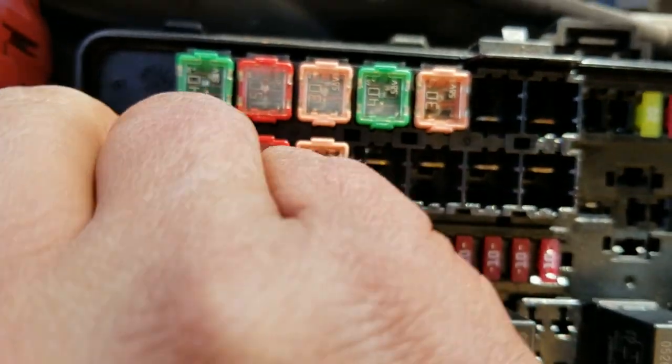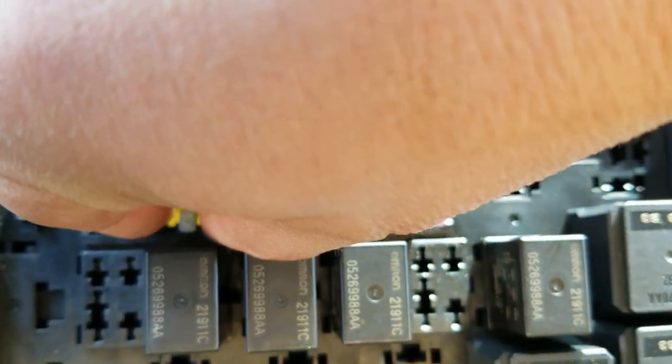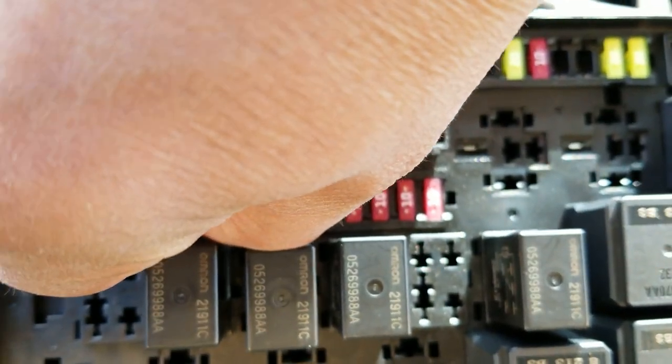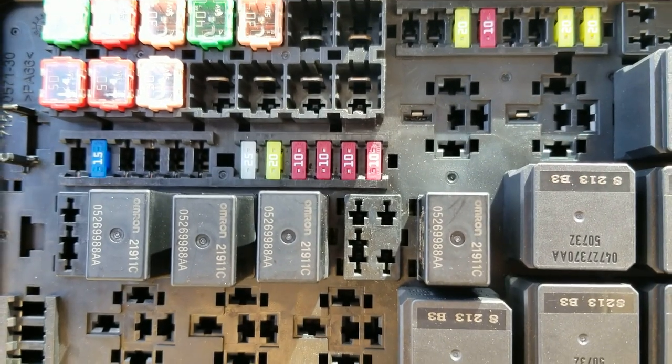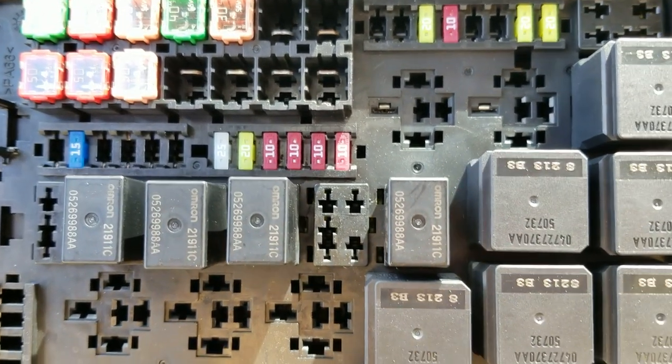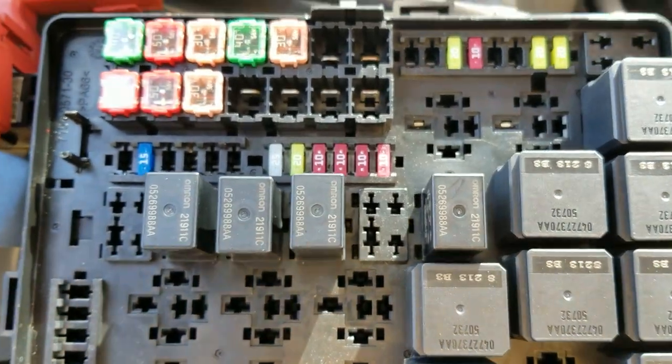If we simply take our little fuse puller here — kind of hard to do behind the camera — but we're going to grab hold of it like that, pull it out, and just set it there. I do it for about 20 minutes when I do it. I pull it, set it for 20 minutes, and then go ahead and just slide it back in.